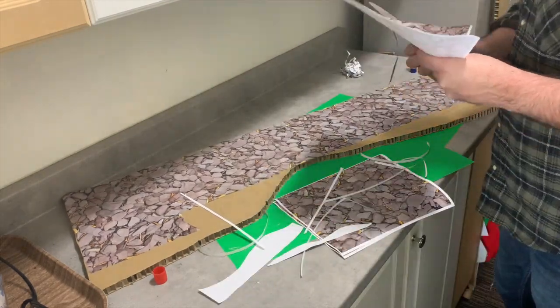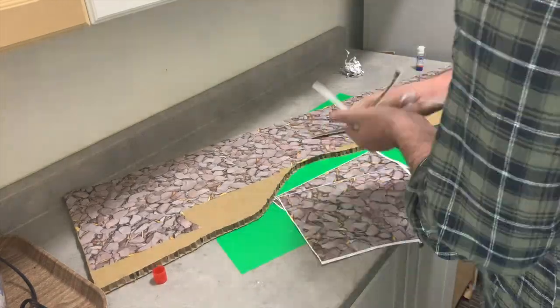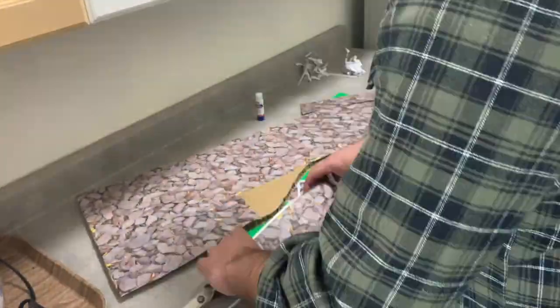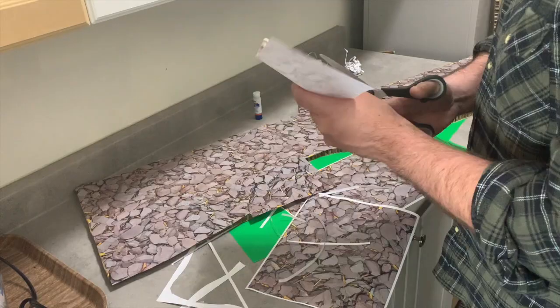This looks great — I'm really excited and happy with this method. It works really well. Using a glue stick, we're just going to glue down these papers to the cardboard. Once we have them all glued down, we'll trim them up and we should be off to the races.